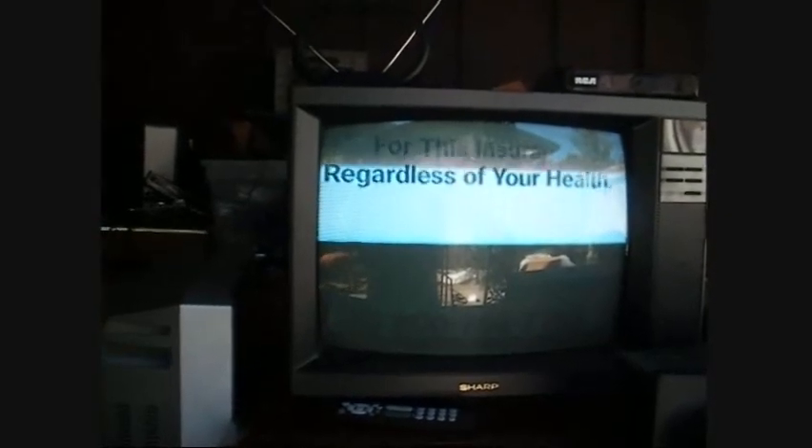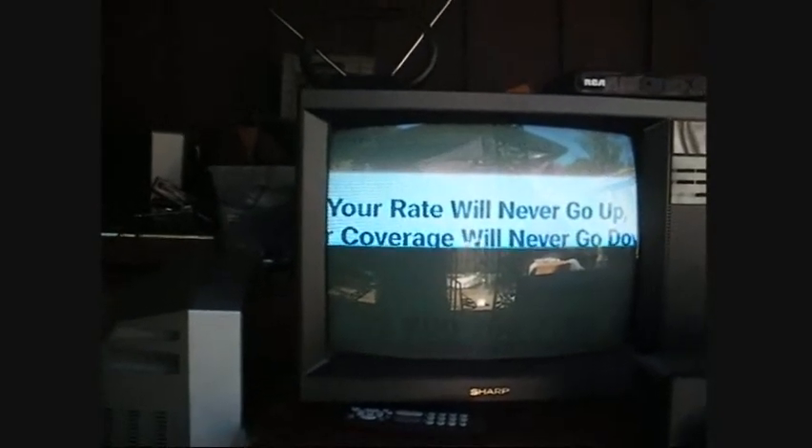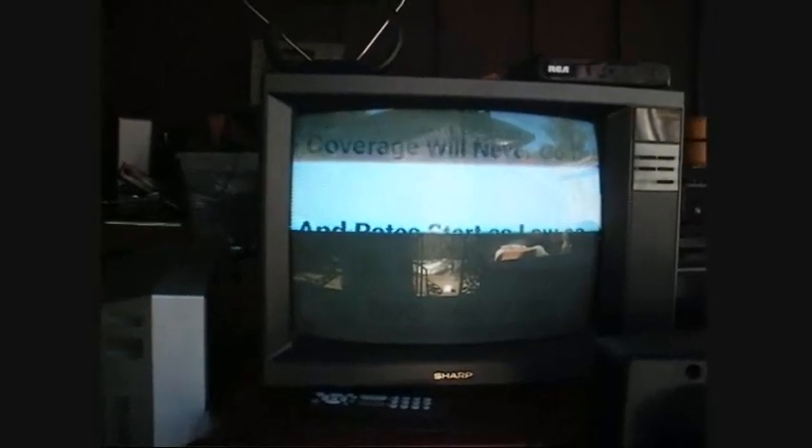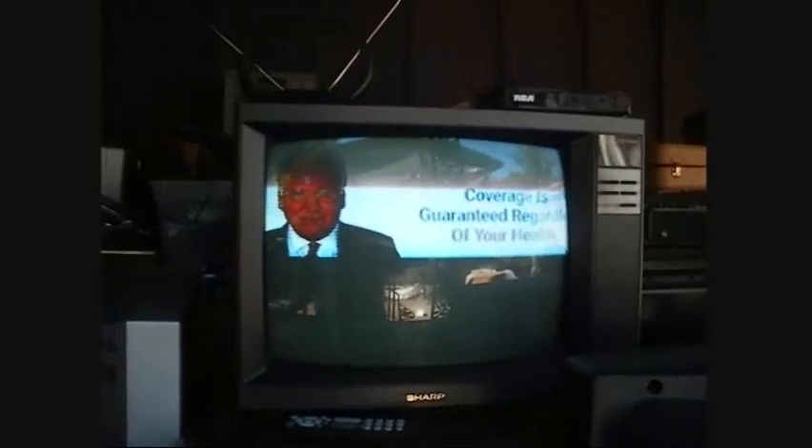When I first obtained this particular TV, I fired it up and it would produce a picture, but I could tell the customer controls were very dirty and the grayscale was a bit off. Not being very high on my priority list, I just turned it off and set it to the side until a few days ago, at which time I decided I would open it up, spruce it up, and take care of anything that really needed to be done. I didn't even bother to turn it on first because after all, it worked last time.